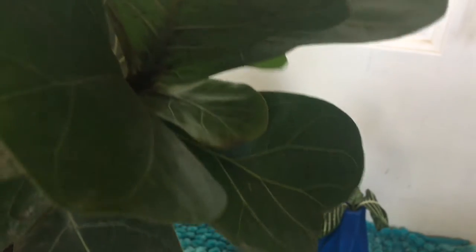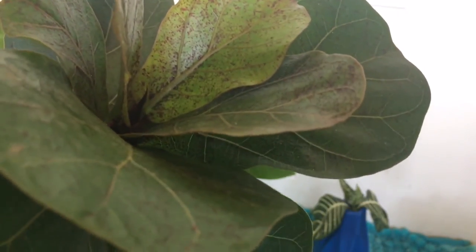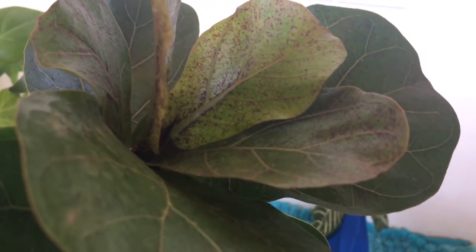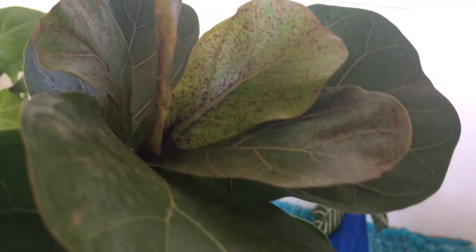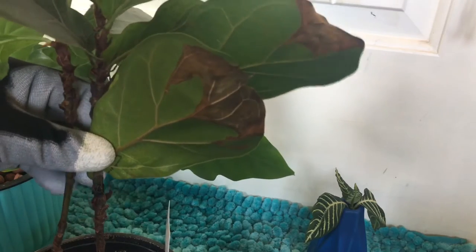The next is my fiddle leaf fig. See the red dots here on the new leaves? For the most part they go away, or if not they lighten. You can see this one still has some but not nearly as many, and that's not from bugs — that's actually from watering issues, possibly inconsistent watering. It's actually called edema because the cells of the plant are unhealthy.